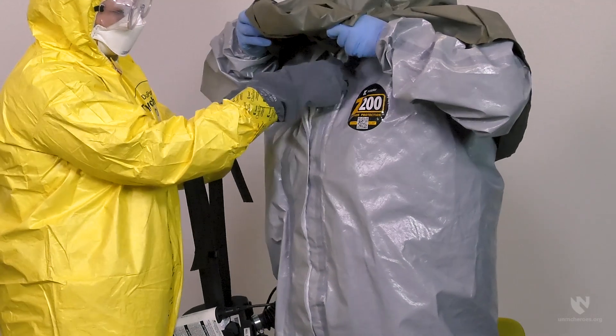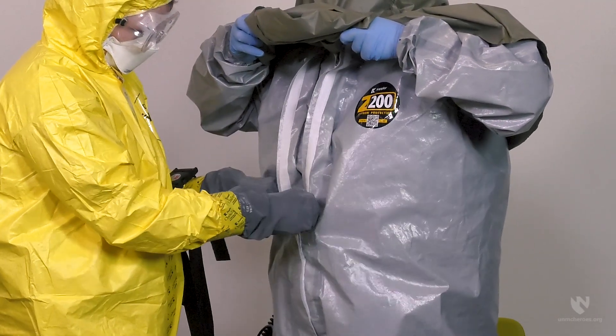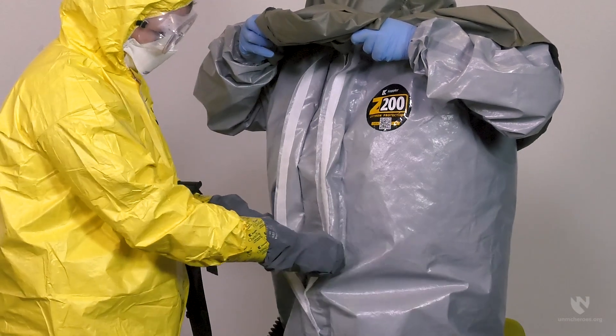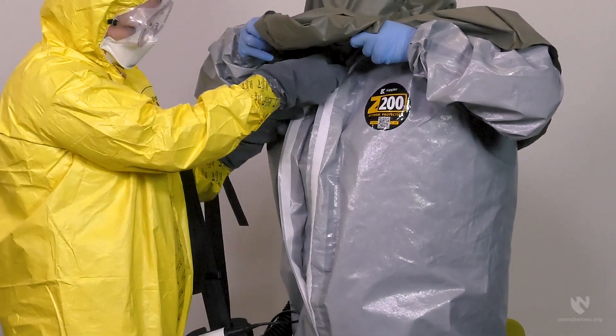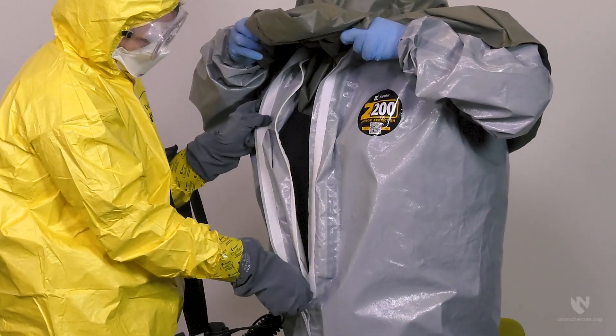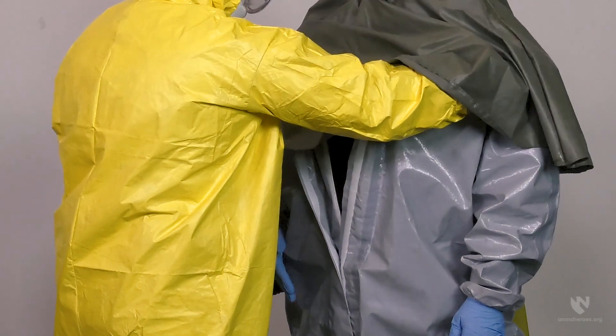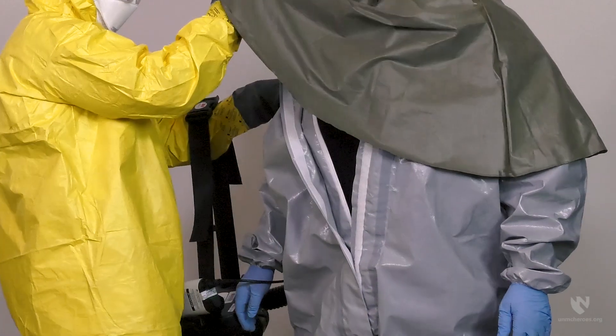The doffing partner should then open the exterior zipper seal, unzip the suit, and begin to remove the suit. Touch only the exterior surfaces as the suit is removed from the shoulders. Do not reach inside the suit at the shoulders when starting the removal process.